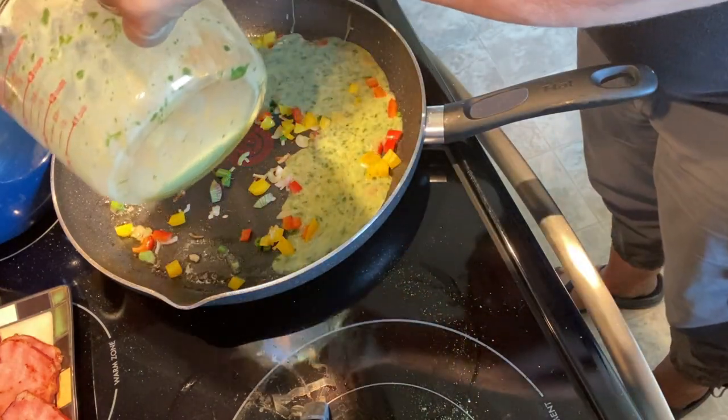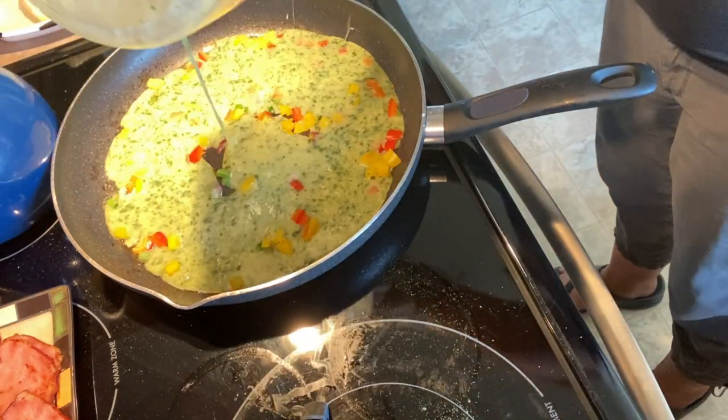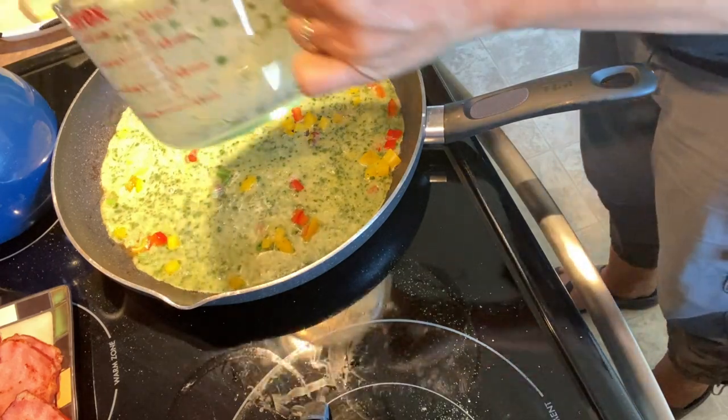So I hope you enjoyed watching my video on four ideas of how you can use up your lettuce greens from your garden.